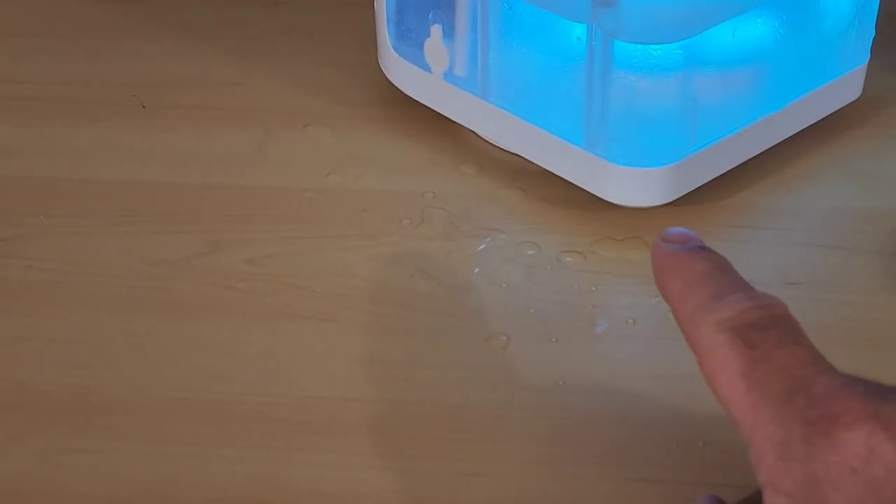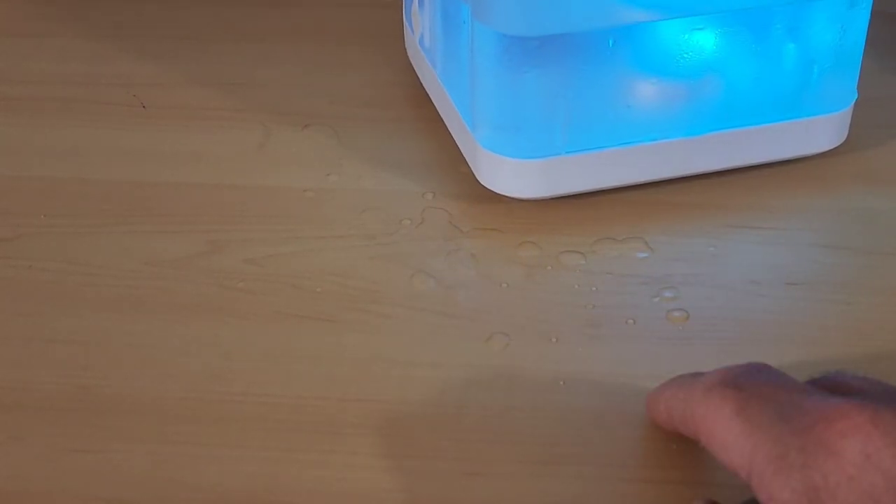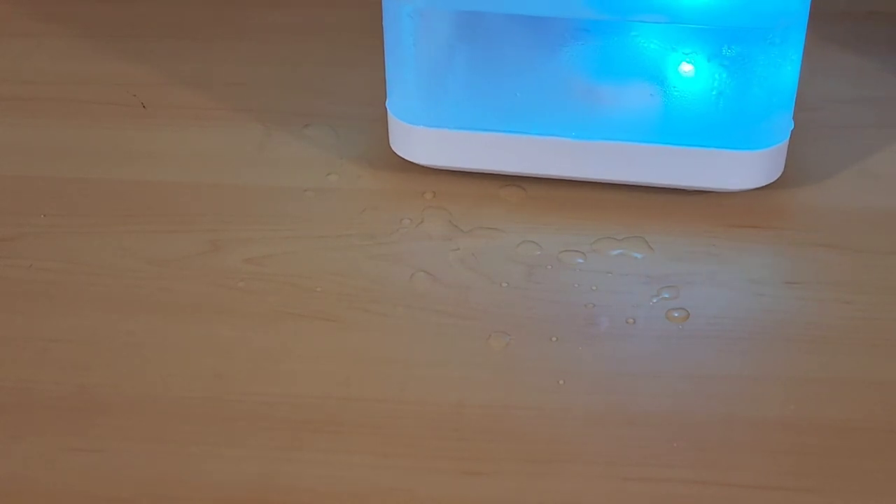Look at how much water is actually dribbling out here onto the table. That's something you're going to have to be careful about because some surfaces don't like having water dripped on — it just ruins them.